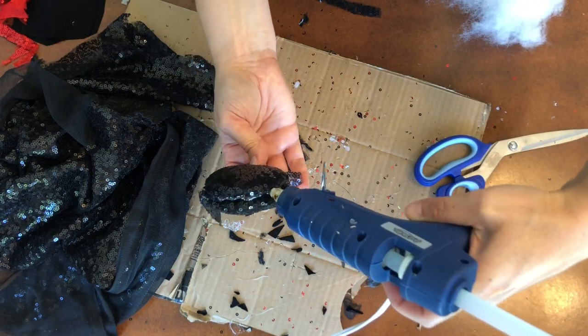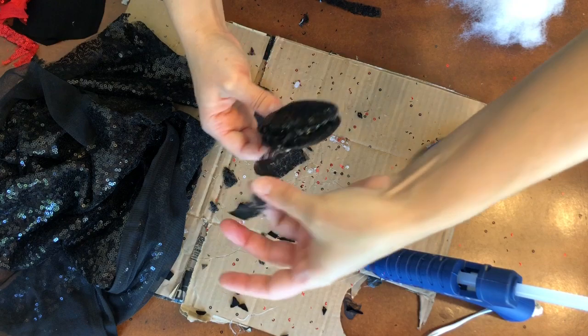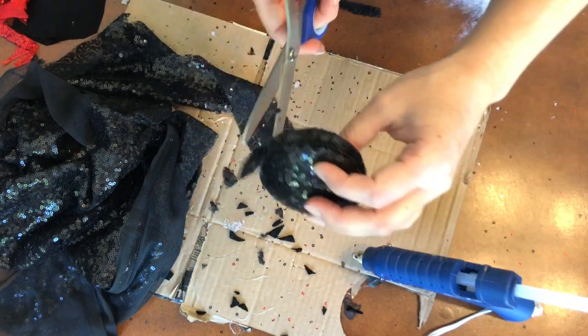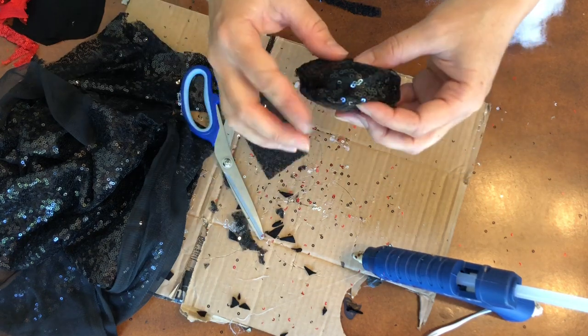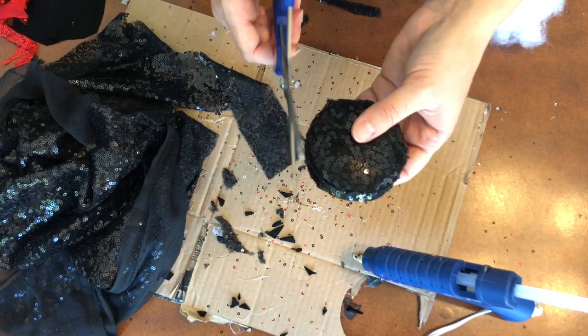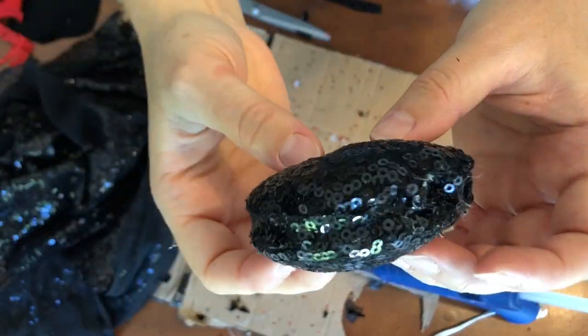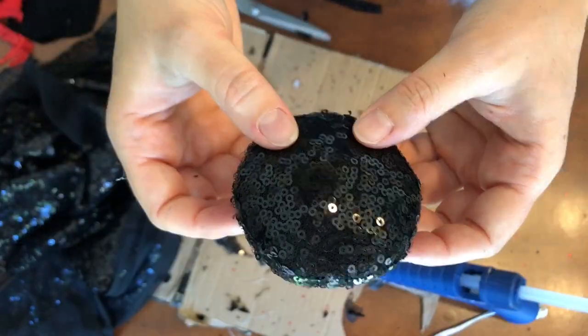They were going to cover the seam. I just took some extra sequin material and we're just going to run a beading like so. I kind of pull a little bit to get it in there, and if there's any sticking up I just go around and cut it off. And then look — there is one ear and it looks super cute.